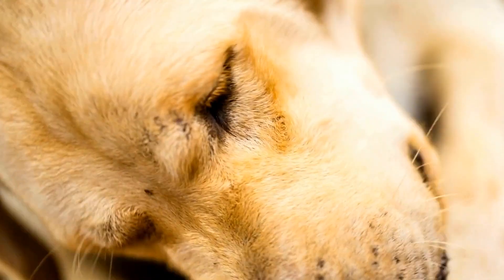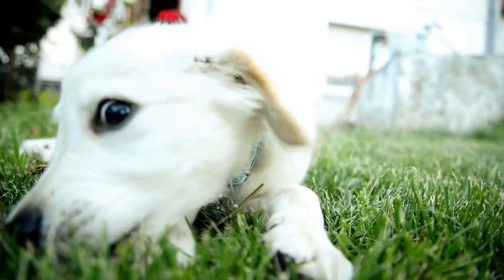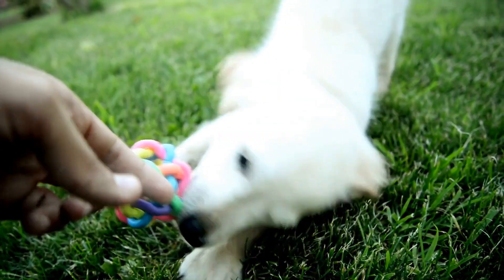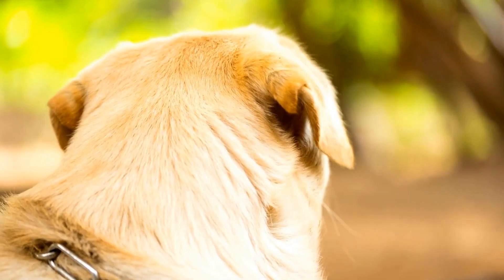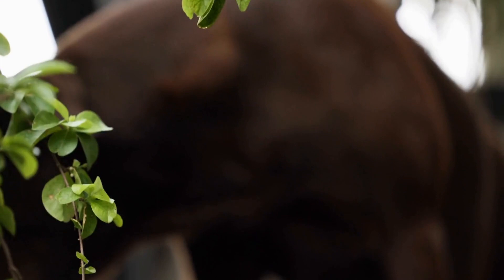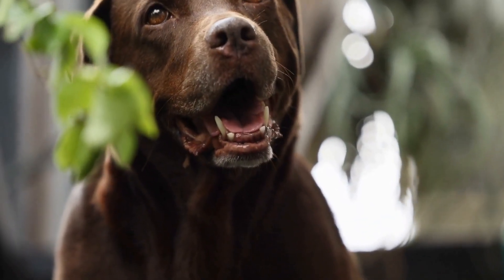Consistent Supervision. One key aspect of successful house training is consistent supervision. Keep a watchful eye on your Labrador puppy at all times. When they display signs such as sniffing, circling, or squatting, it is a cue that they need to go outside. Immediately take them to their designated potty area and reward them with praise and treats when they eliminate in the right spot.